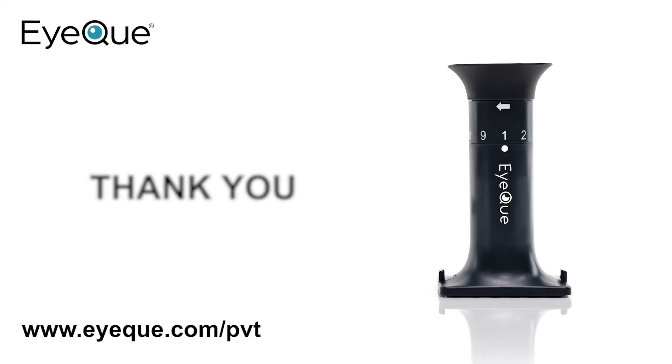Congratulations! You're ready to get started. Thank you for choosing IQ Personal Vision Tracker. Happy vision testing!